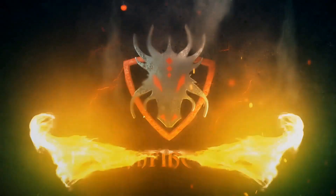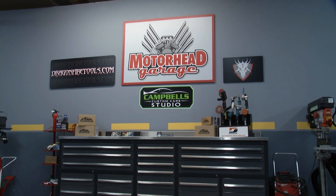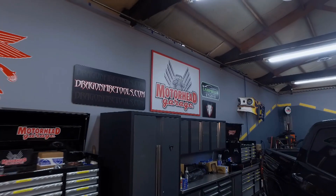Motorhead Garage, presented by DragonFireTools.com, coming to you from the Campbell's Custom Care Studio. You're riding along with Motorhead Garage, presented by DragonFireTools.com.